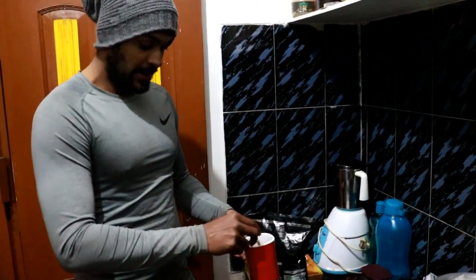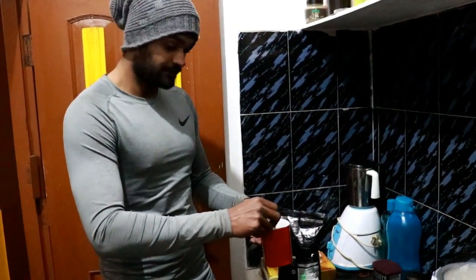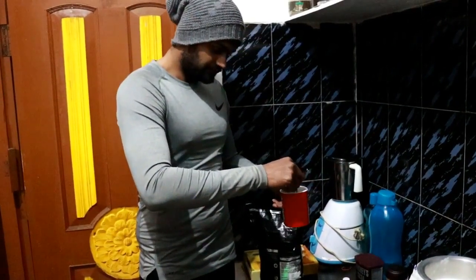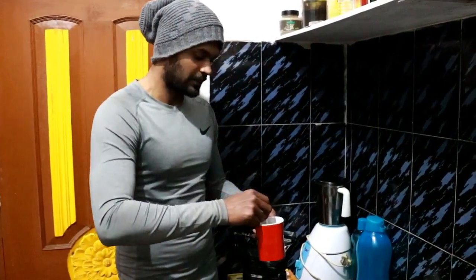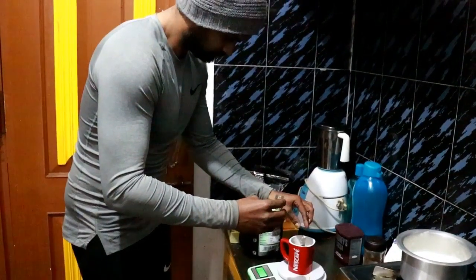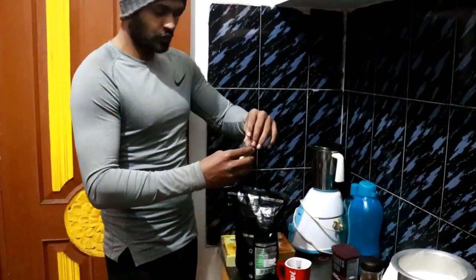I'll add 1 gram of coffee and 80 ml of milk. I will mix it up. Cocoa powder is very good to have, and it gives a sweet taste. Next up is vanilla essence — just a small amount, about 1 gram.